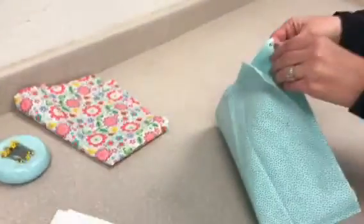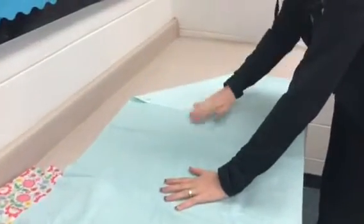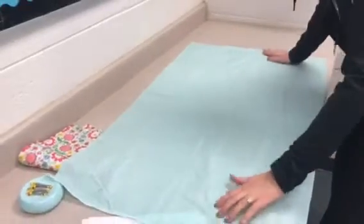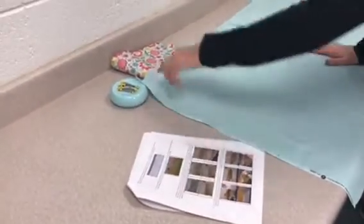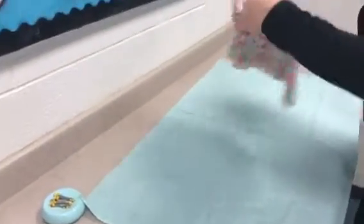This is step four of the pillowcase project. We're going to lay our main fabric, which is our big piece, pretty side up on a flat surface. We need to unfold it completely, making sure we can tell the difference between our pretty side and our ugly side. We are laying it out flat completely, pretty side up, with our hem slash trim fabric pretty side down.